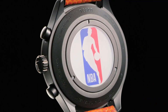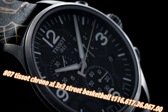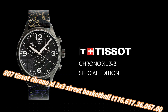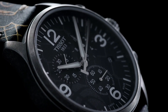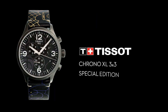Number seven: Tissot Chrono XL 3x3 Street Basketball T116.617.36.067.00. Nowadays the price of this watch in US dollars is $168, but this will vary with time. Antique PVD stainless steel case with a black leather strap. Fixed antique PVD bezel. Anthracite dial with silver-tone alpha-style hands and index hour markers.